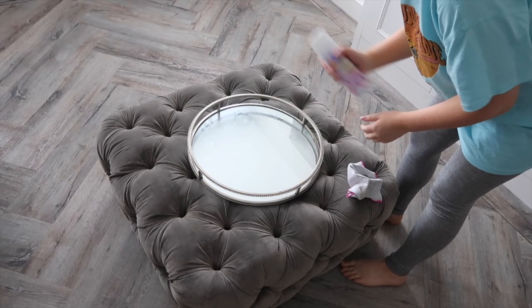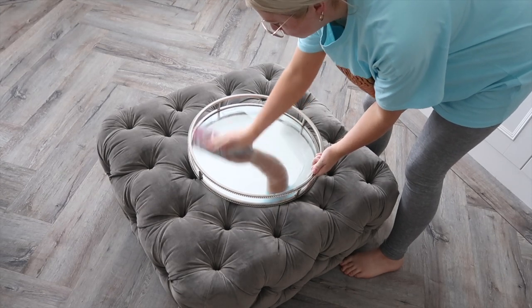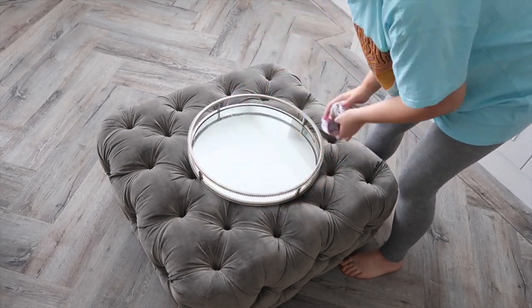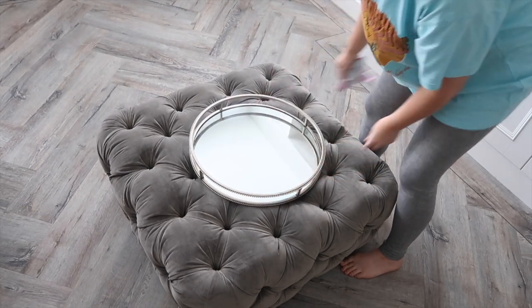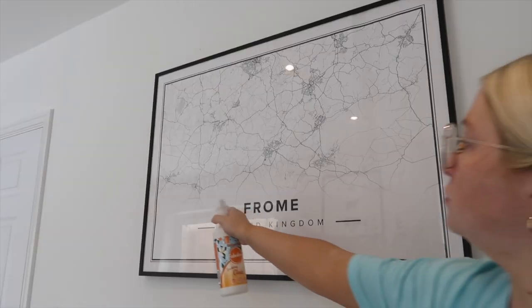You can use the multi-surface polish on loads of surfaces, not just wooden shelves — it works on metal, glass, and lots of other surfaces as well. You can see me here using it on my glass tray, and once I buff it really well it comes up so shiny and clear.